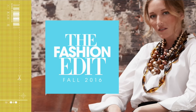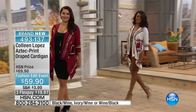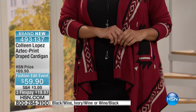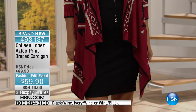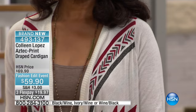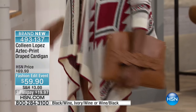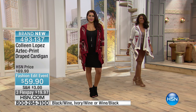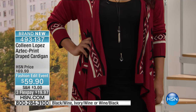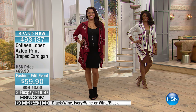This is our Aztec-style sweater — another great sweater. I found this sweater in Tucson this year, so if you're a girl from out west or you love a little bit of an Aztec or Navajo detail in your clothing, this is a topper to consider. We'll show you how you can wear this in a variety of ways. We have it in three colors: ivory on Inger, wine on Annette, and black.